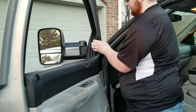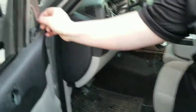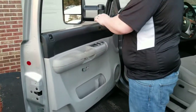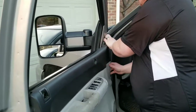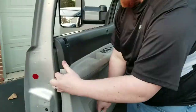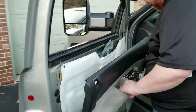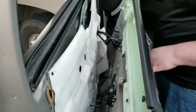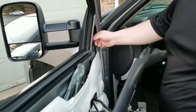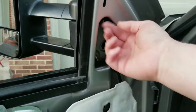We're going to pop this trim off — just get behind here and pull it out. You do want to be careful though; there are three clips holding it in and I did break one, but it's okay, it still holds on pretty good. Now we're just going to pull all the way around the door panel. There should be some mounting holes in here where you can lean this up against. And you're going to want to take this piece of foam out to reveal your bolts. Then you'll take these three bolts out and slide your old mirror out and slide the new one back in.